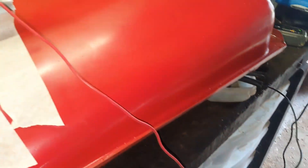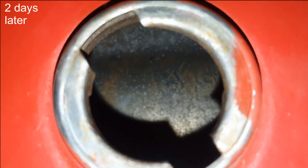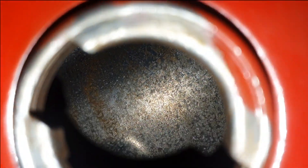After the second round of electrolysis with the battery, we can see that a lot more rust has come off. There's obviously still a bit of rust remaining. I also cleaned it out with the pressure washer, but it's a lot better than what it was, and it will have to do.